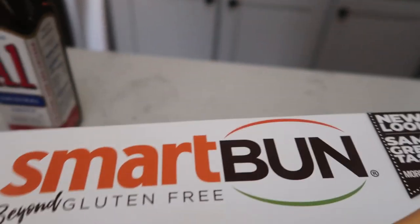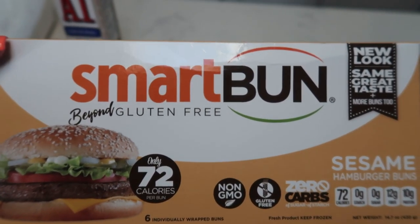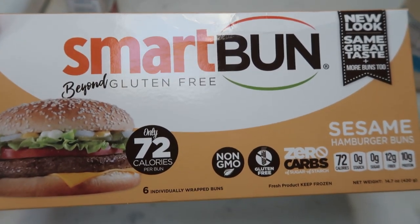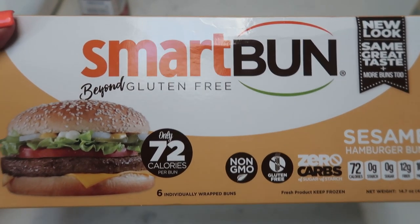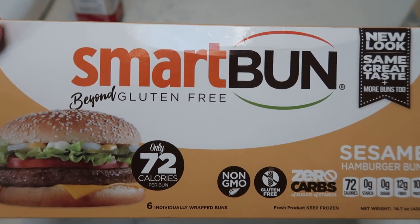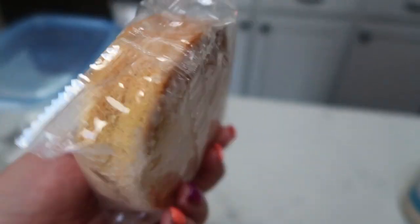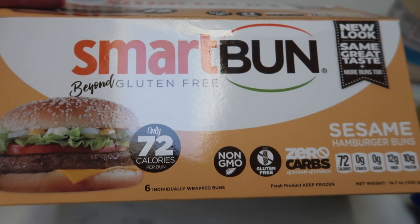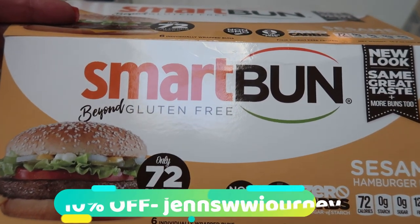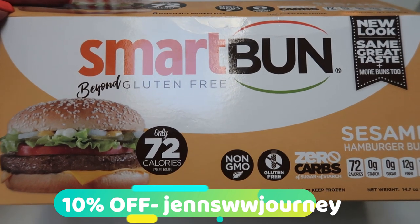And of course I'm going to be putting my burger on my trusty smart bun. These are the one smart point hamburger buns. They are so good. My favorite way to eat these is to grill them on the barbecue — spray them with a little bit of I Can't Believe It's Not Butter spray and toss them on for the last few minutes. These buns are only one smart point, gluten free, zero carbs, and non-GMO. They are a full size hamburger bun and you can get them at smartbakingco.com. Use the discount code on screen to save yourself 10%.